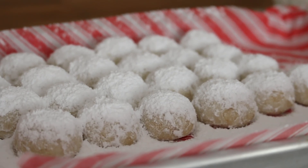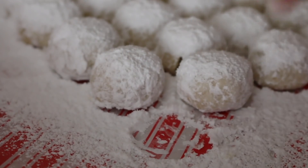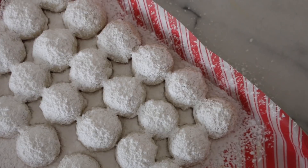And that's it for these really simple Russian tea cakes, also called snowball cookies! They're really cute and perfect for Christmas time, and they're really good with a cup of tea or coffee. I hope you guys can try them out — let me know how it goes, and I'll see you in my next video. Happy holidays!